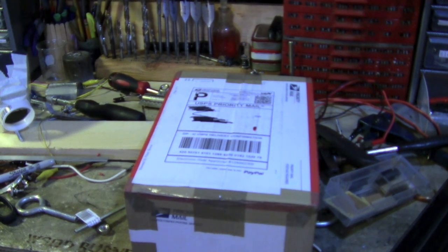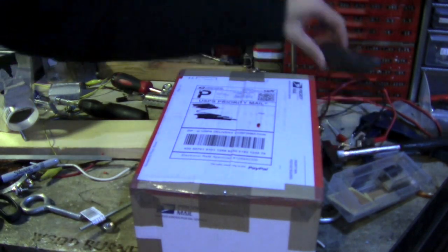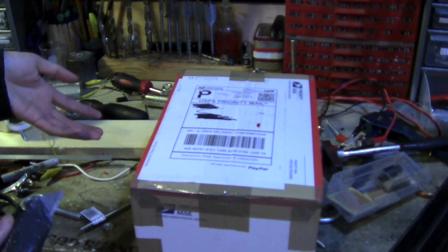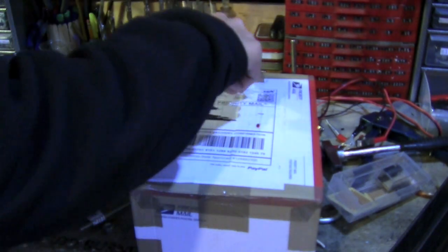Today I got another box. I believe this is the 120-220 converter and vice versa. Really happy so far. The shipping was very, very fast — I didn't even order it a week ago. Shipping was free and it came here really fast, so that's really nice.